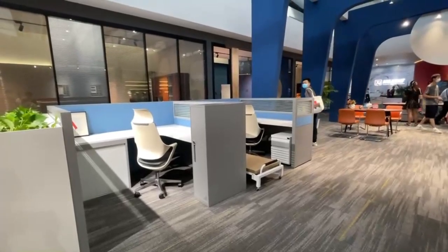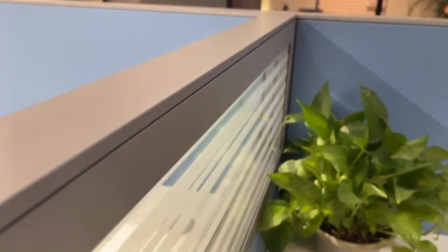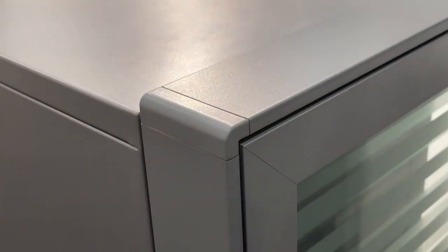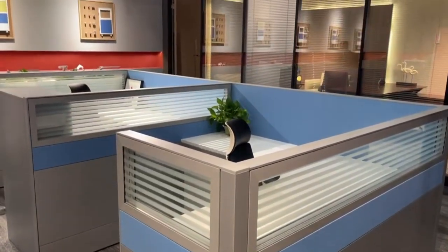This is the G60 Cubicle. All the partitions use steel panel and fireproof materials. The thickness of the panel is about 60mm. It looks more stable and strong.